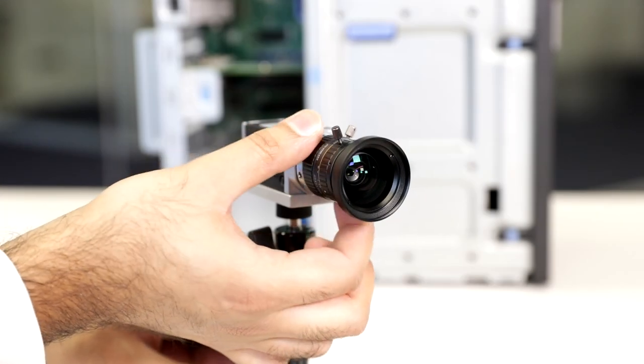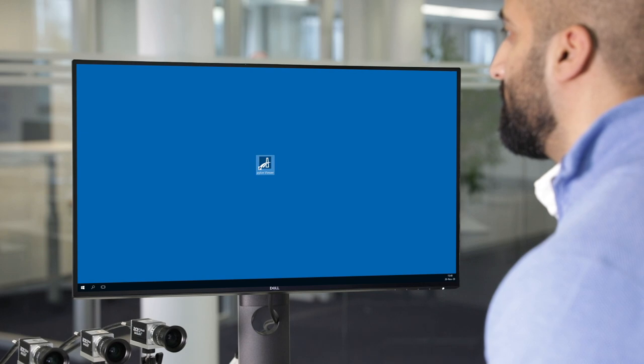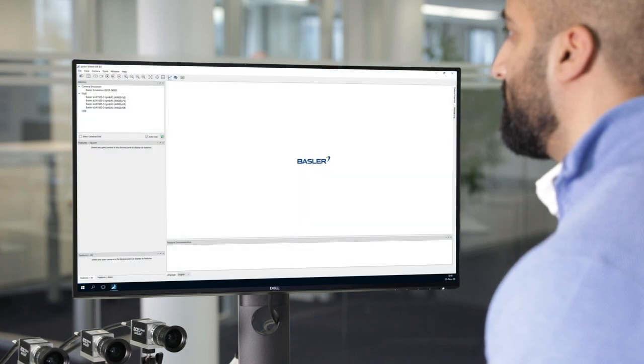Attach the Basler lens to the camera. Boot the computer. All hardware components are now installed and we can move on to acquire the first live images. Start the Pylon Viewer. All cameras are immediately recognized and displayed in the software. You don't need to start the SDK separately for each camera.